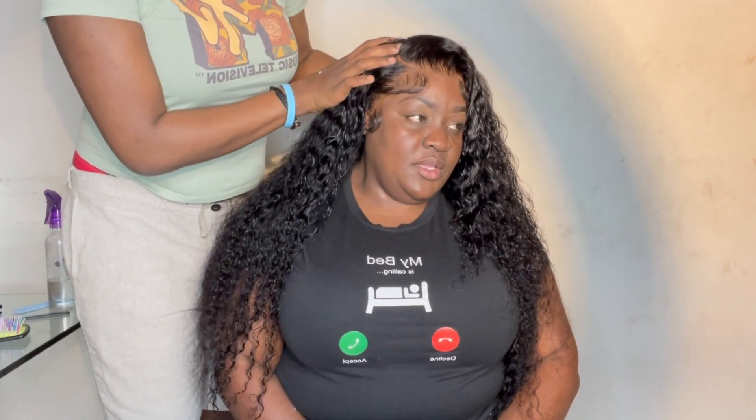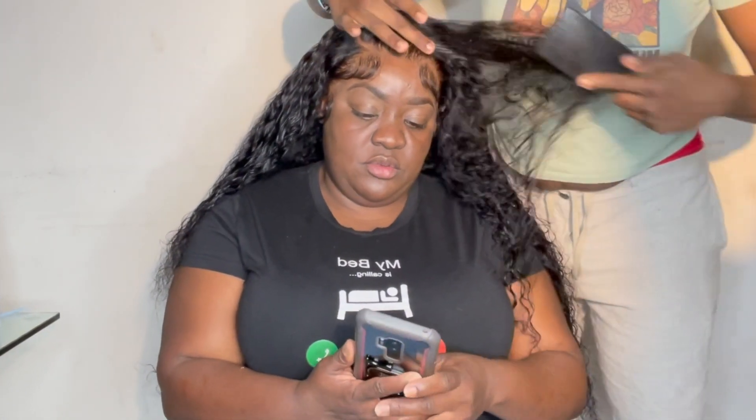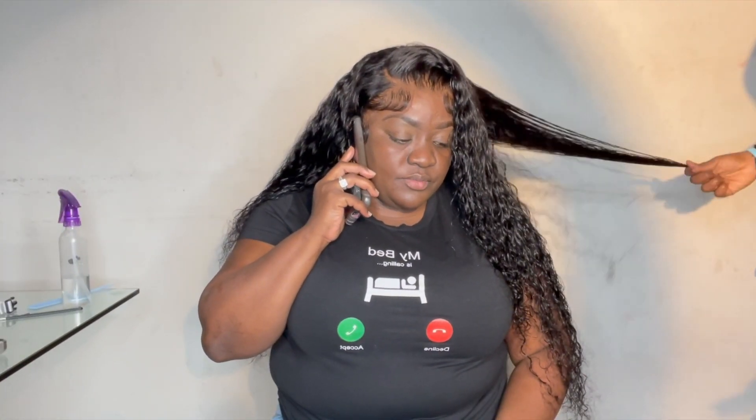The frontal is full and the bundles are full right along with the wig itself. Because my nenen is so short — I guess like 4'9" or 5 foot — this wig looks like a 30-inch on her. So keep in mind, depending on how tall you are will determine how the wig looks. You could probably tell everybody you got 30 inches — who's gonna check you?